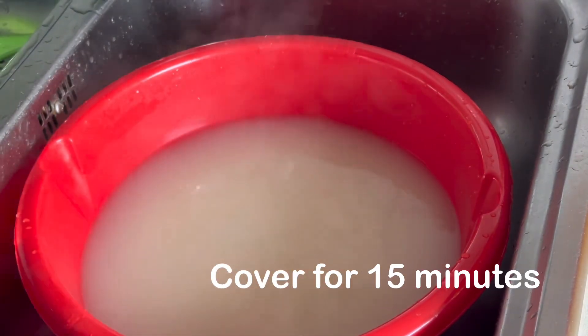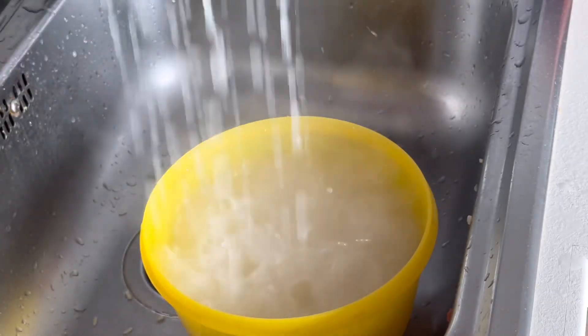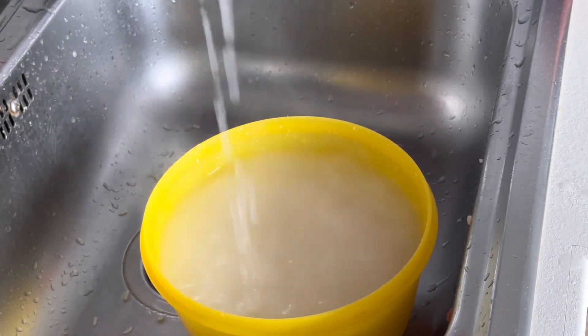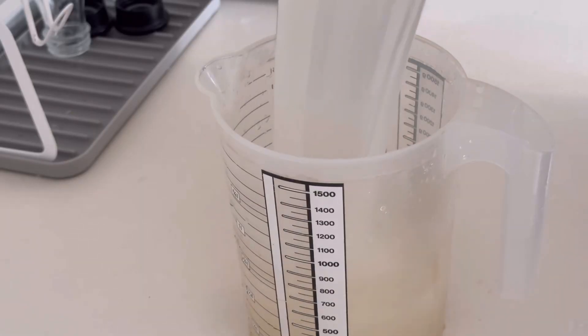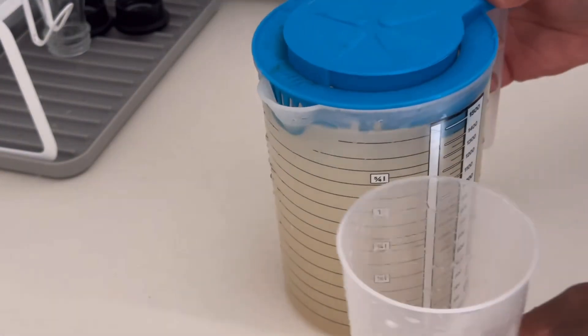I've added the water and allowed it to sit for about 10 to 15 minutes. Now I'm sieving the water out — as you can see, I've gotten the rice water, and that's what we are going to be using.